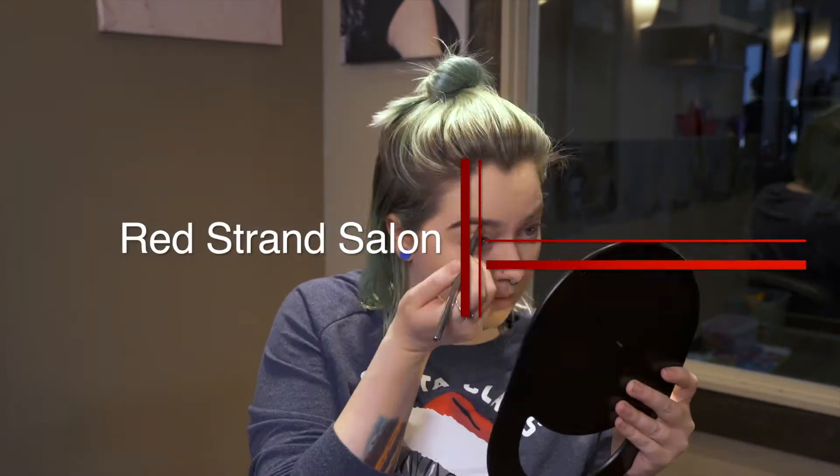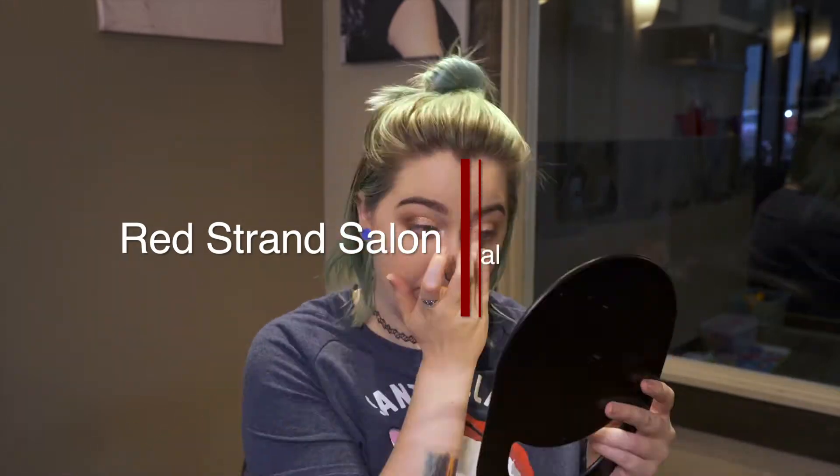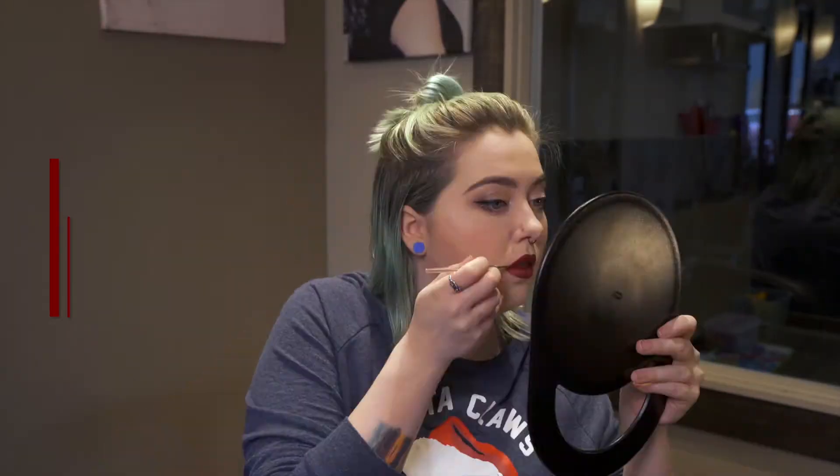Happy Holidays everyone! Today we are doing a Holiday Party Glam look. Alright everybody, let's get started.